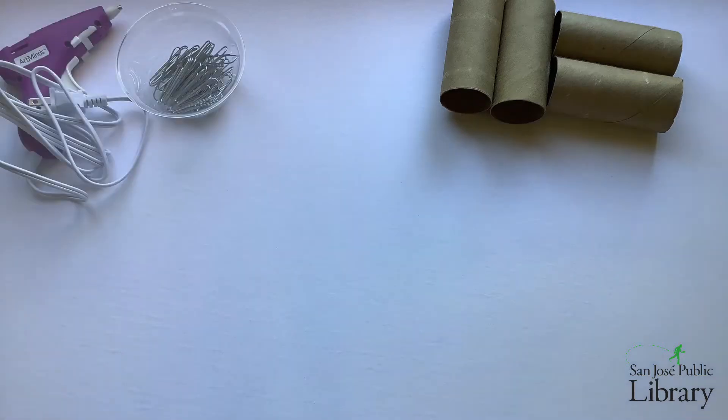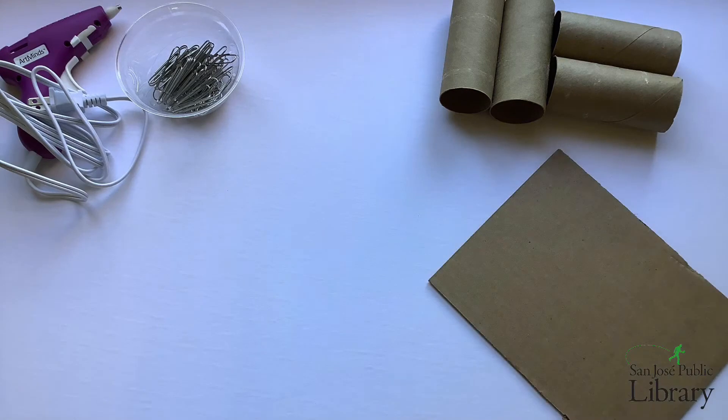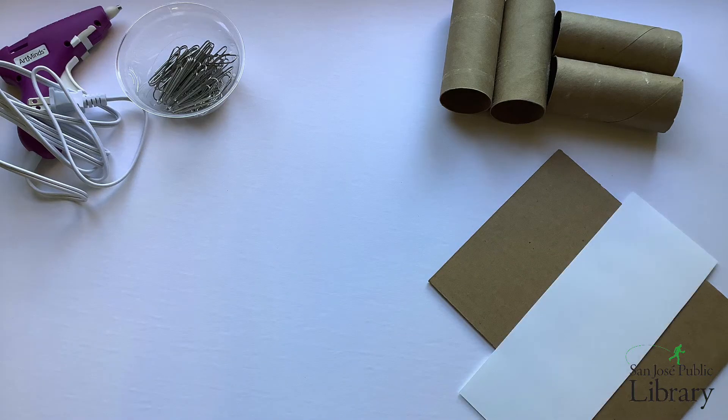For today's activity, you'll need tubes of some sort. They can be toilet paper, paper towel, or wrapping paper, but you will need quite a few of them — 10 to 12 at least. You'll also need paper clips or a hot glue gun to attach your tubes together. For the vehicle, you'll need cardboard to serve as the body of the vehicle, as well as card stock for the wheels.